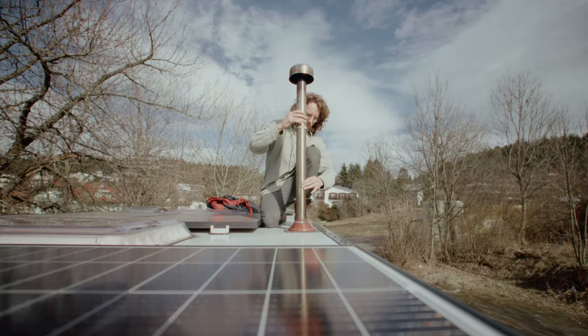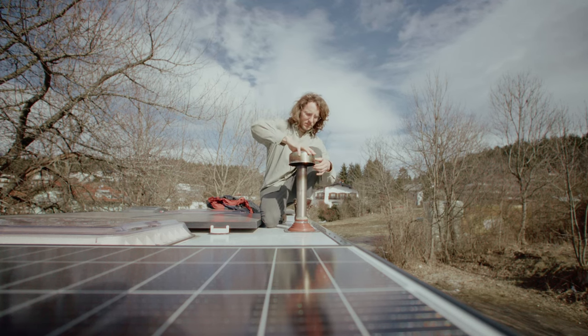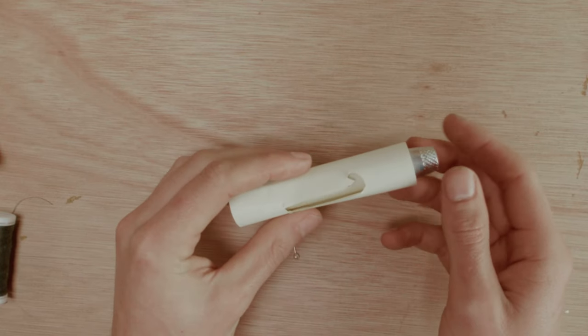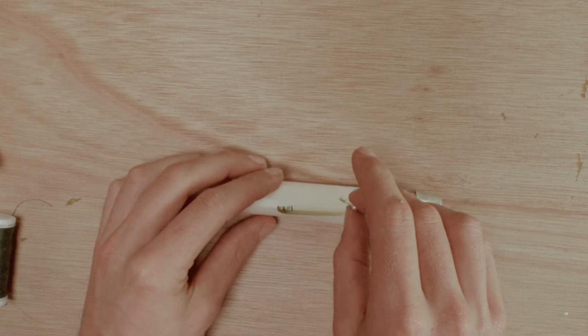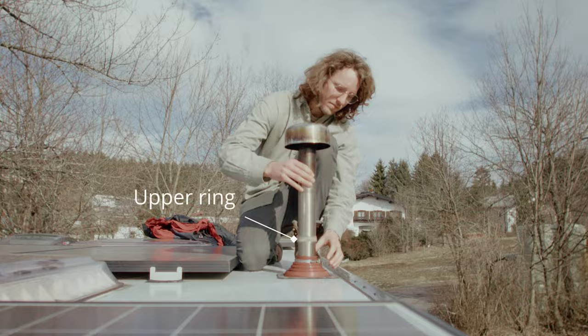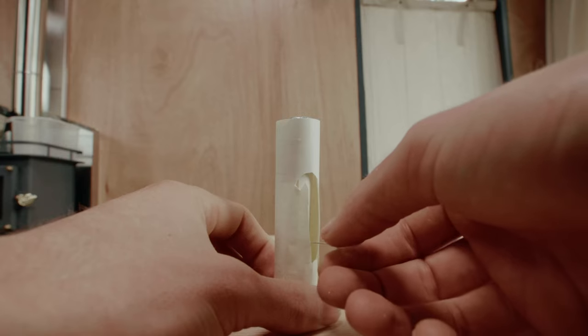The placement of the two rings is important. When retracted, the ring on top shouldn't surpass the gap. When sliding out, the bottom ring shouldn't surpass the gap, nor should the upper ring surpass the surface. When everything is assembled correctly, it works like a charm.